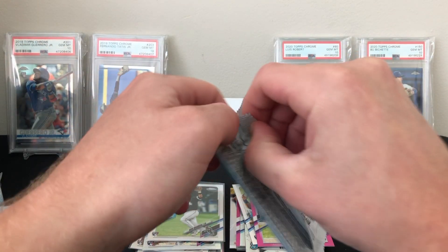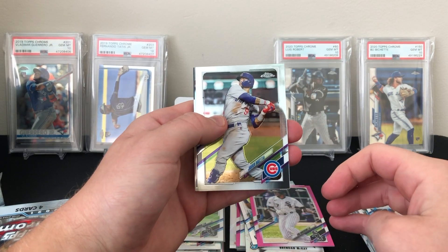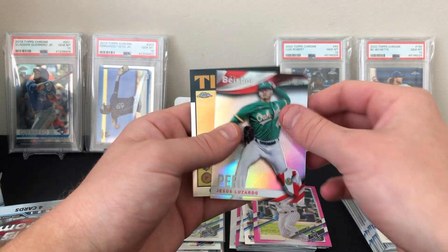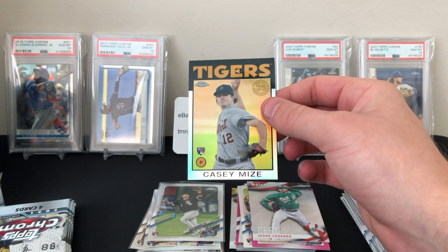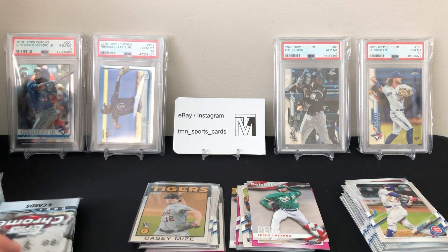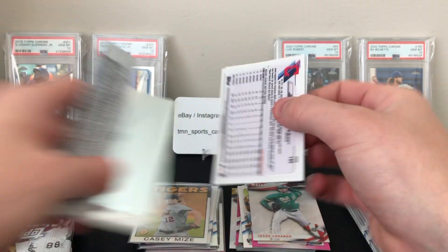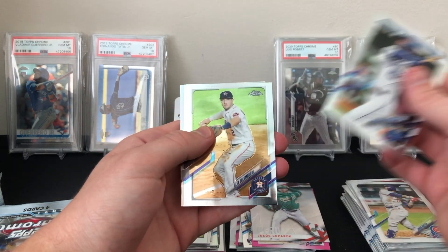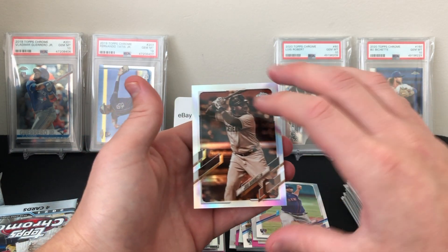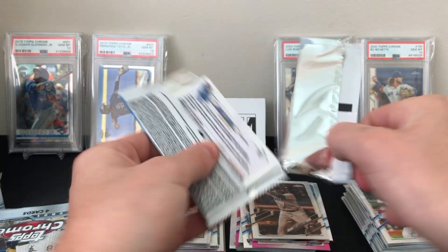Let's see if we can't get another top rookie out of this one, maybe our first color parallel. Baez, Bregman, there's the baseball insert — Peru — Jesus Lazarda, and a nice Casey Mize 1986. These 1986s seem to be flying out of these boxes — not sure what the odds are on that insert but we're definitely getting a lot of them. Whit Merrifield, Alex Bregman rookie card, David Peterson, and a sepia of Jose Ramirez.